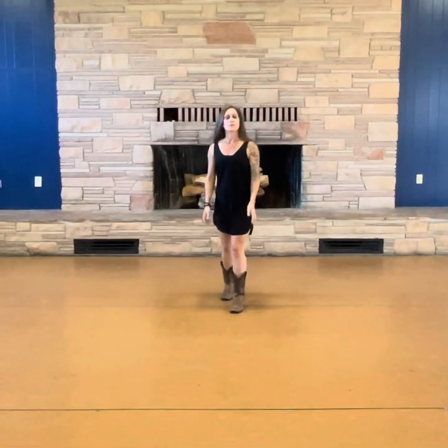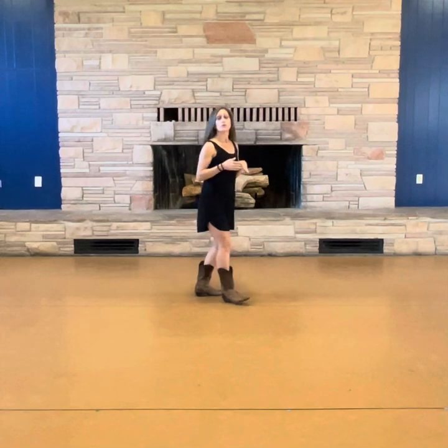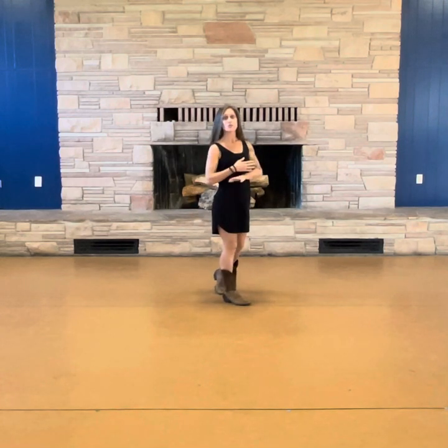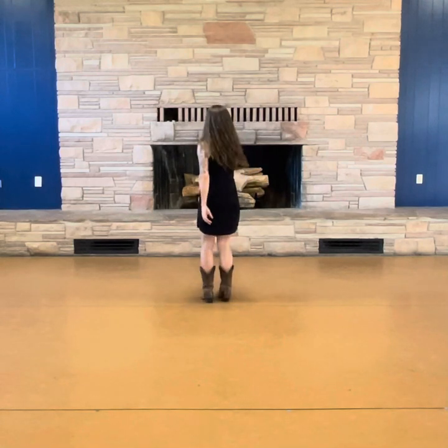Hey guys, it's Jenny Schell. I'm going to go over the steps for Want You to Stay. Here we go. We're going to go through one section at a time. Feel free to pause me, rewind me, do it as many times as you need to, and then I'll be right here when you're ready to move on. All right, section one.